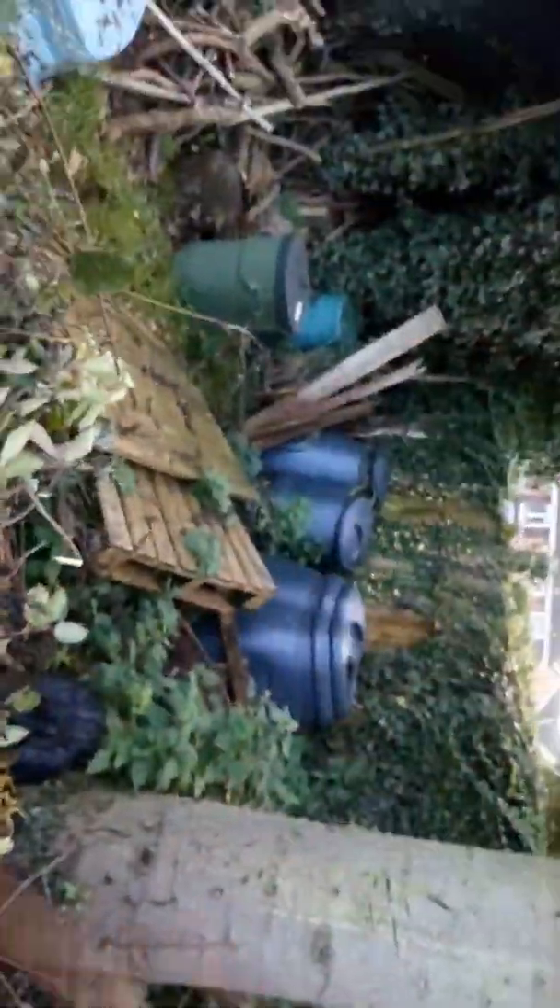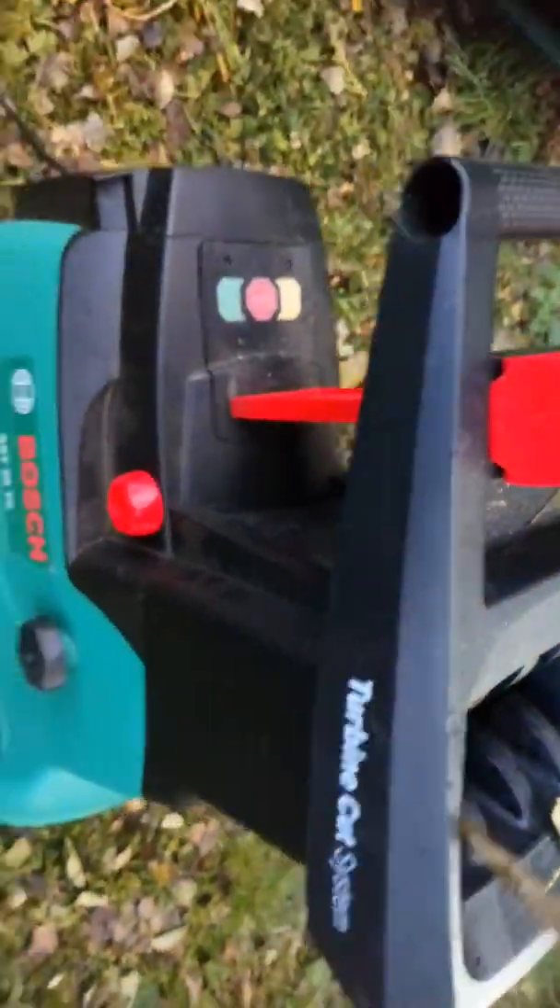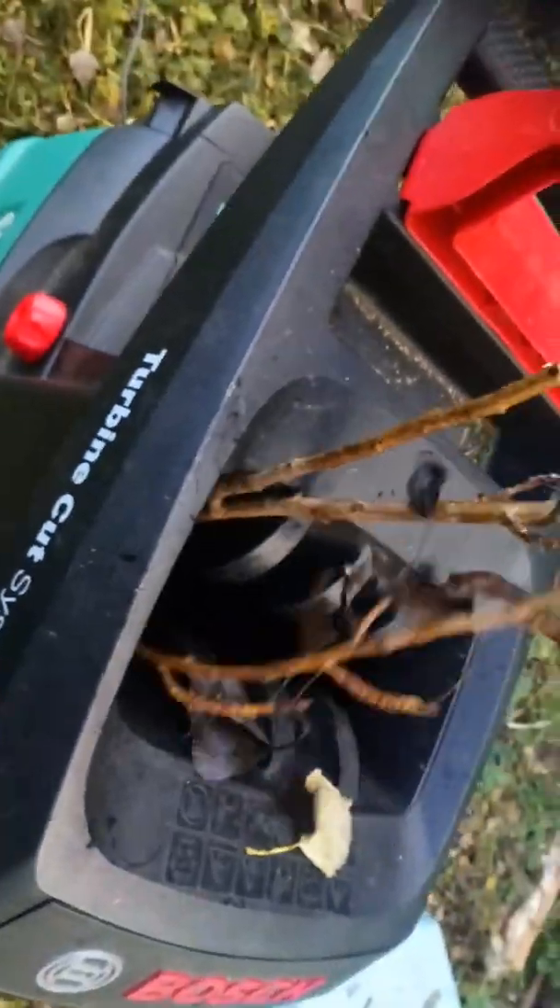Oh, shit. Oh, look at it. We're going to wave this off. Try and dry it off a tad. And bam — through the shredder it goes.